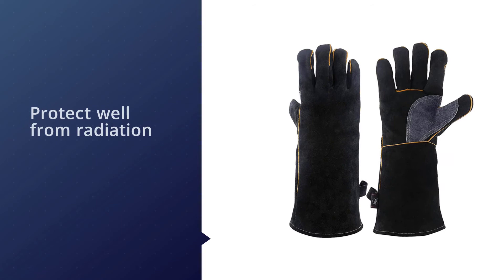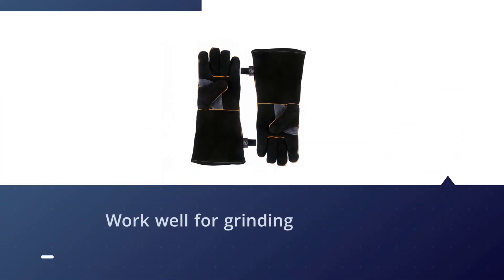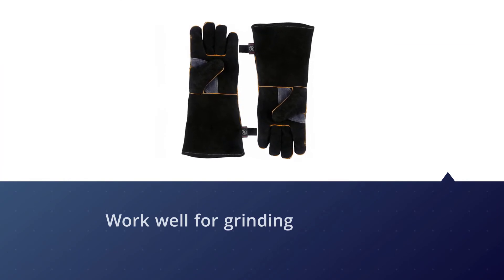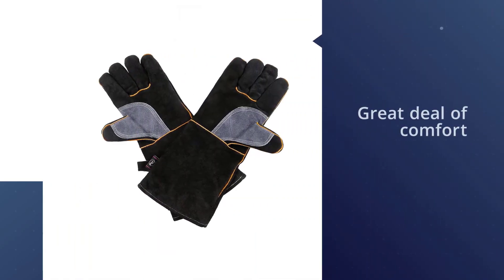The thick leather has a good deal of fire resistance and provides a good physical barrier. They also work well for grinding. They are lined with thick soft cotton, providing a great deal of comfort. Some users say the gloves aren't great with extreme temperatures.